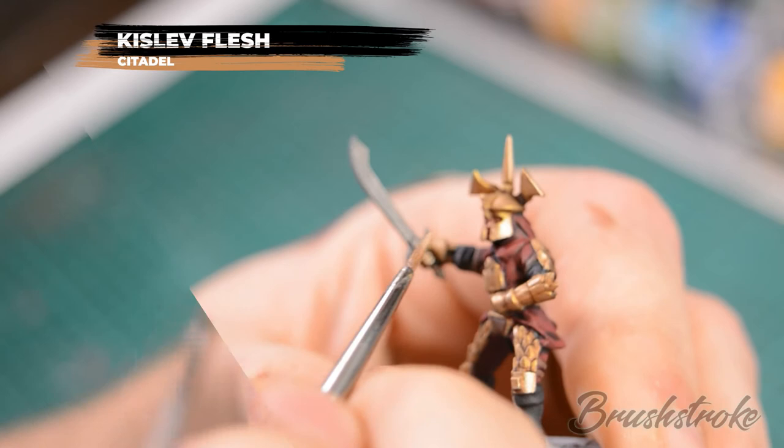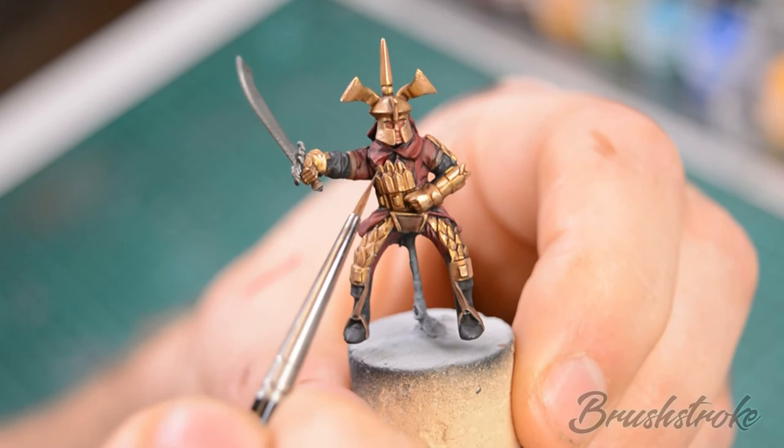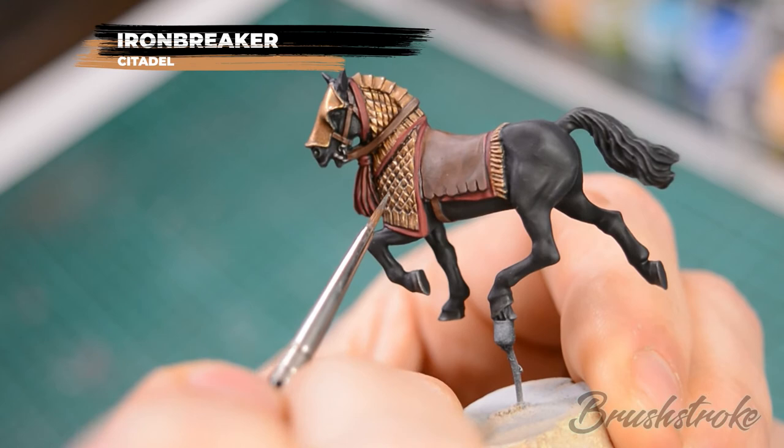Next we're going to apply an edge highlight to all of the gold armour on the horse and rider, and also any of the silver details such as the sword, and for this we're going to use Ironbreaker. This is one of the more time consuming steps but it is worth taking your time just to pick out all of the top edges of the armour and the scales.